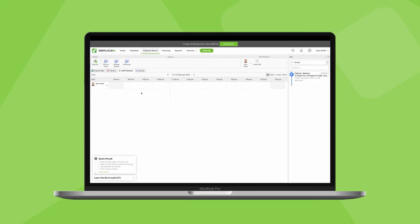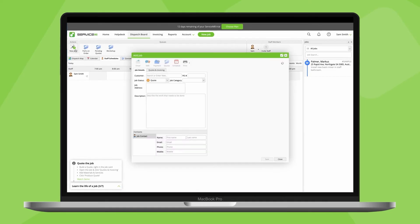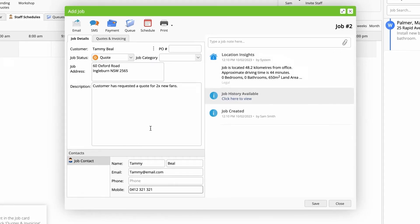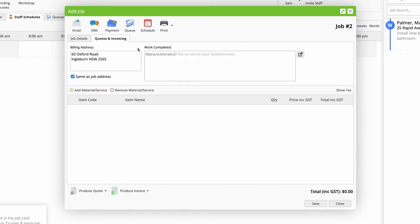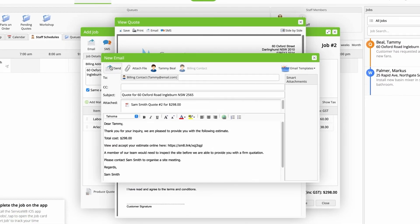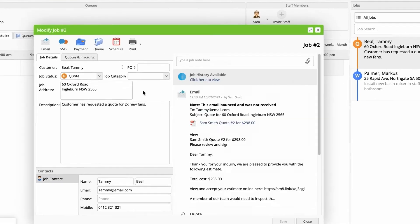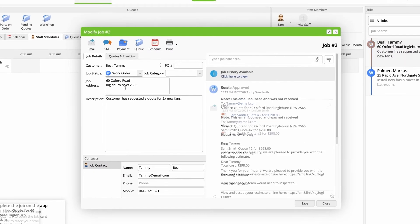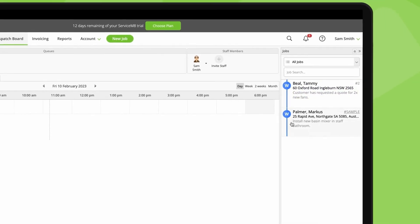Let's go through an example of actually doing this in Servicemate so you can see it in action. Let's imagine a customer's called and wants a quote for something. You start by creating a new job with their information and the job details. You add a description and what you want to charge, produce the quote, and send it to the customer. If they want to go ahead, you change the status of the job, then schedule it to a staff member.